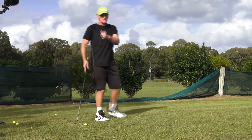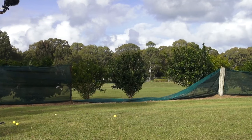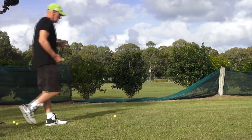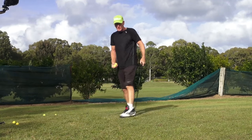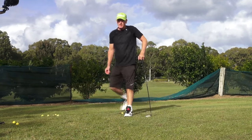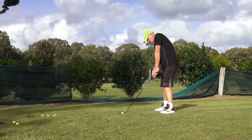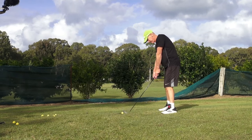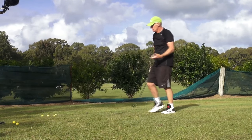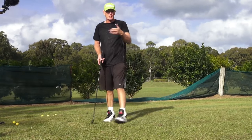Sometimes it's good to see the swing front on. I'll just get a couple of old balls and hit them straight over the camera. They're just perfect golf shots — I hope you can see the benefit of seeing the swing on this angle.